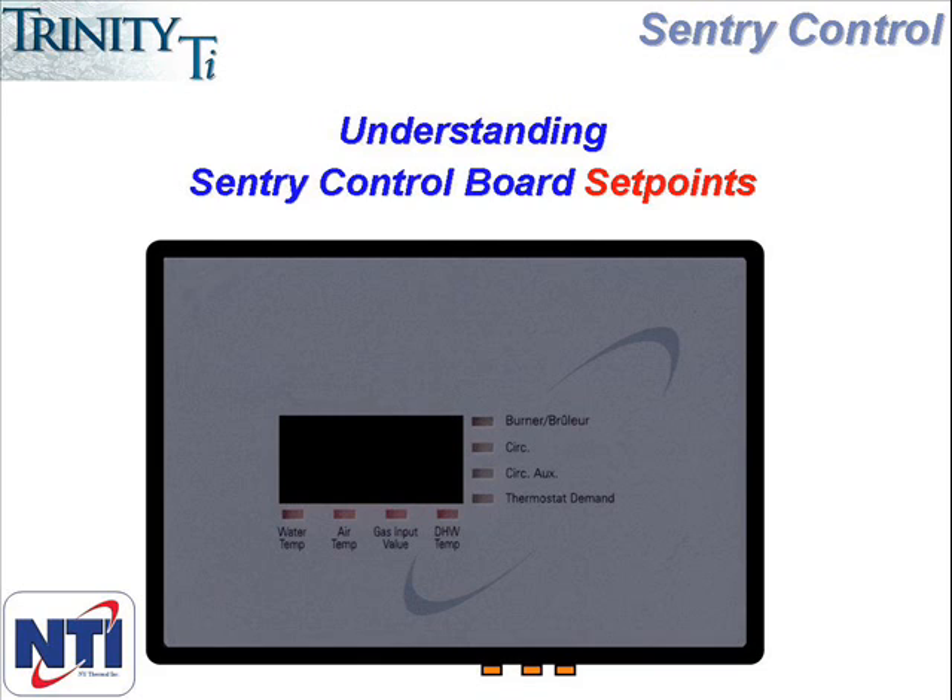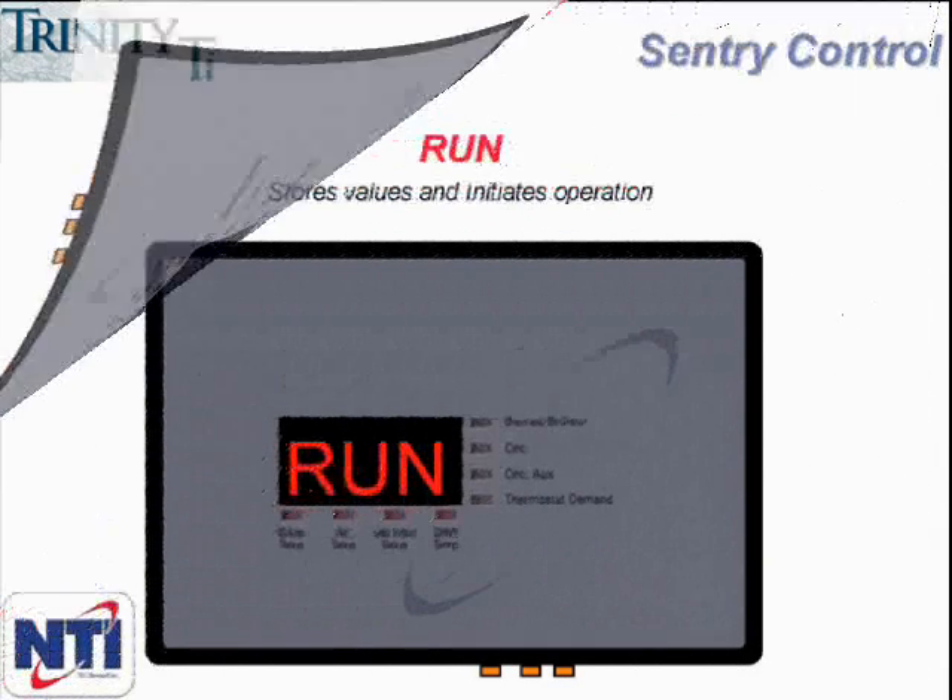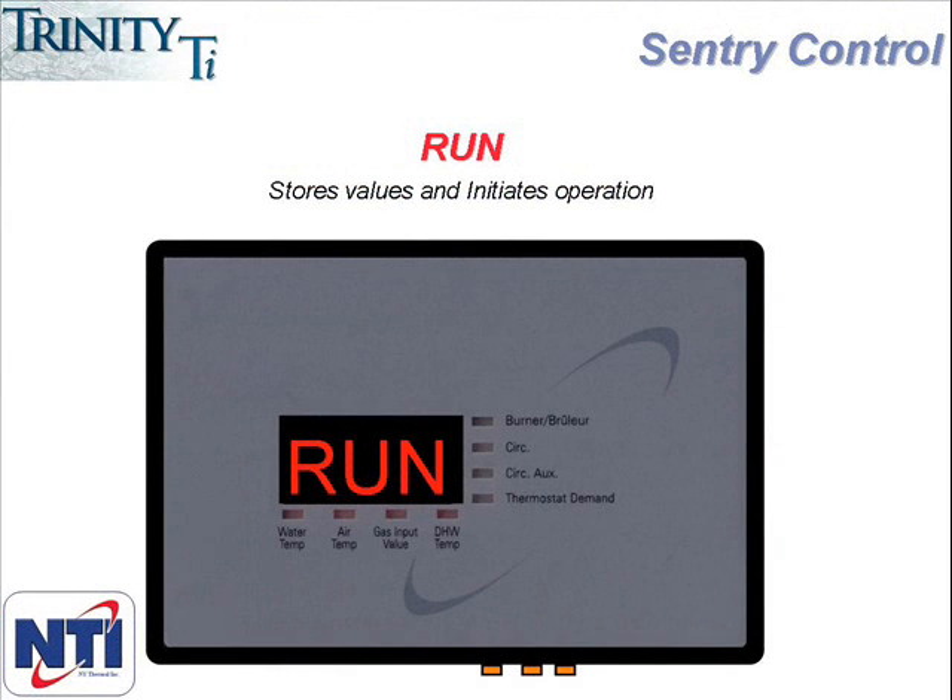Press the up or down arrows to change the setting, and do this until the desired setting is achieved. Then press the function button again to return to the menu. When you press the function button to enter programming mode, the first menu item you will see is Run. The purpose of Run is to store values and take you back to normal operating mode. As you go through the various menu picks and make changes, you will then need to go back to Run and hit Function one more time. This saves all the changes you have just made and takes the controller back to its regular operating mode.